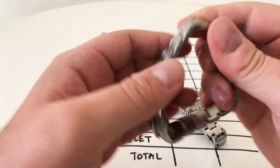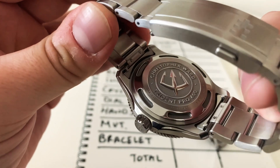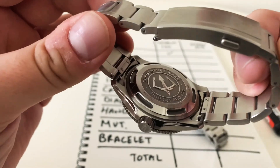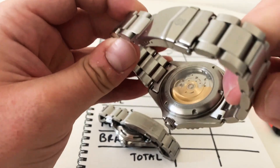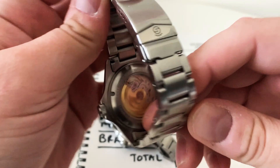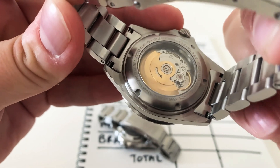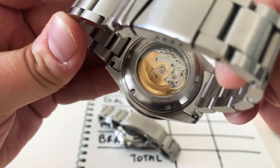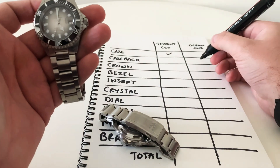Looking at the case back, the Christopher Ward has a stamped Trident logo — really attractive and one of the better milled case backs I've seen, with a nicely defined logo. However, the Steinhardt wins this one because it has a sapphire clear case back and you can see the nicely decorated movement inside. It's not super high-end — it's essentially the same movement as the Christopher Ward — but this case back wins easily. That's a point for the Ocean One.